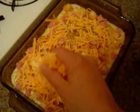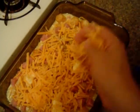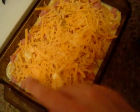Just sprinkle your cheese evenly across the top, and I did put a couple of butter pats in there. Now we're going to pop it in the oven, and in about 50 to 60 minutes it should be done.